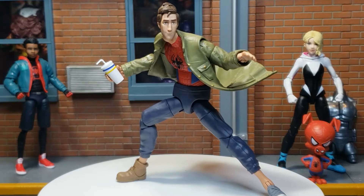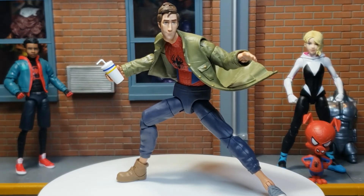Fun fact: Peter B. Parker, in an alternate universe, is actually a member of a boy band.